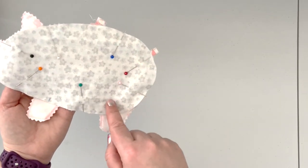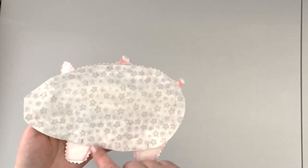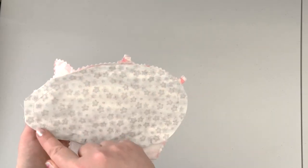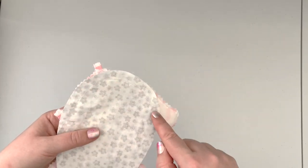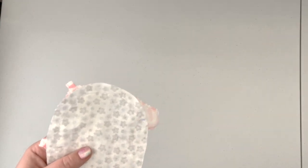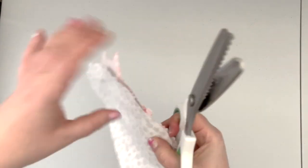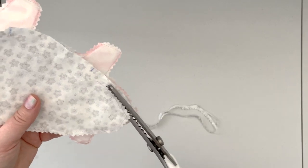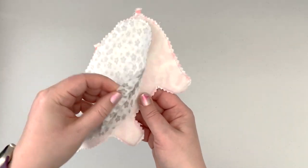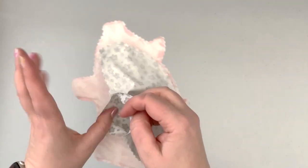Now that the lining is sewn with the opening left unsewn, trim the seam allowances along the seam with pinking shears, or trim to 1/8 inch with regular shears.